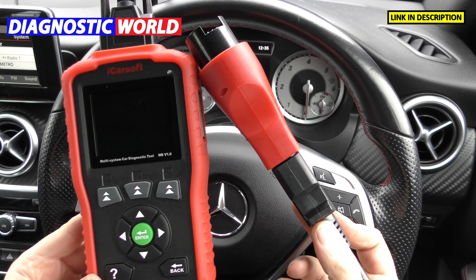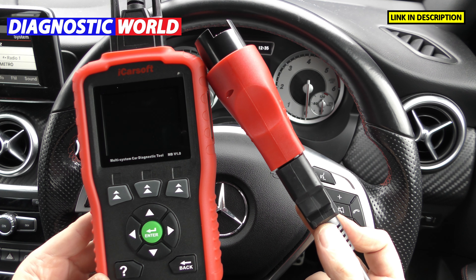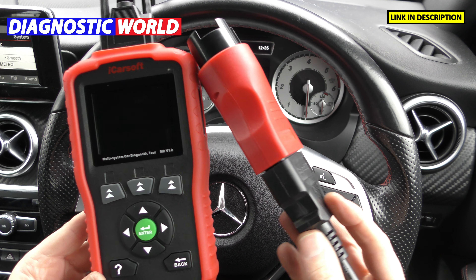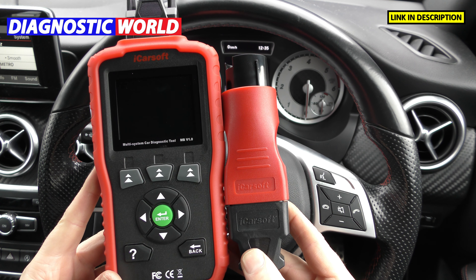It's then going to allow you to start diagnosing things like the engine, the ABS, the transmission, the airbags, and sometimes a few other systems as well — like you might have a roof fault so it might show you roof problems too. It's a really good tool, a really refreshing tool, because a lot of the Mercedes tools for older vehicles require you to download software onto a cumbersome old laptop running an XP system, which are becoming quite hard to find these days. This just offers a really good package that works straight from the box.